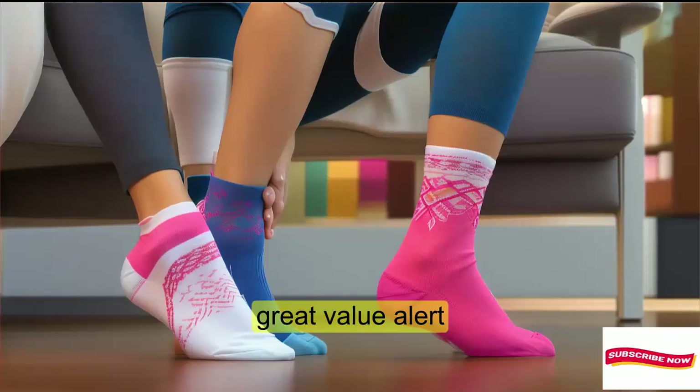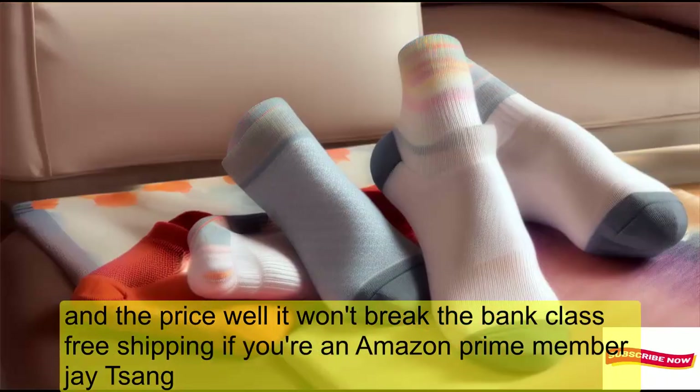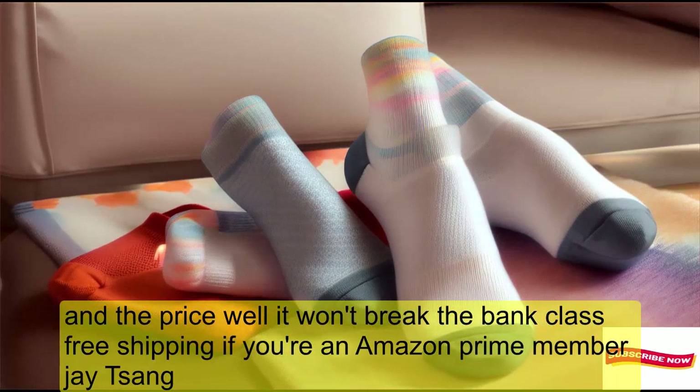Great value alert! And the price? Well, it won't break the bank. Plus, free shipping if you're an Amazon Prime member.